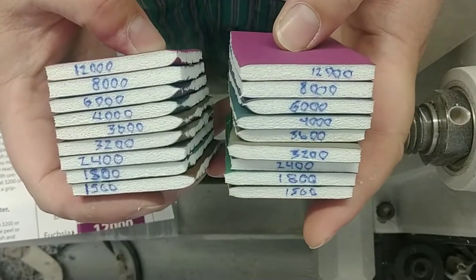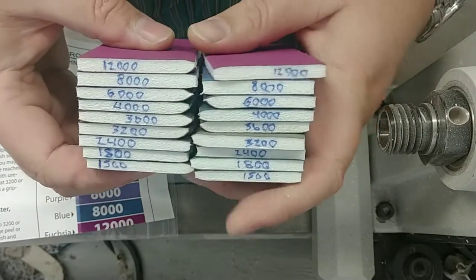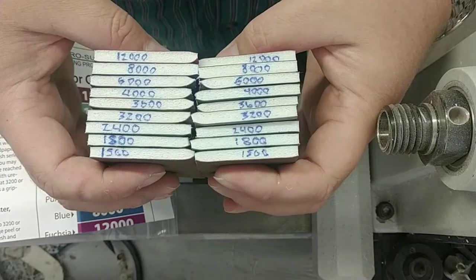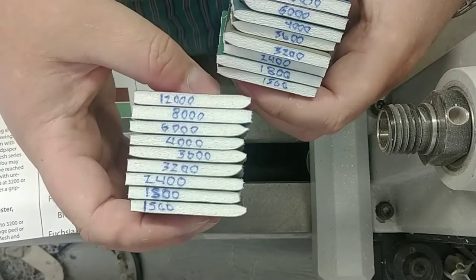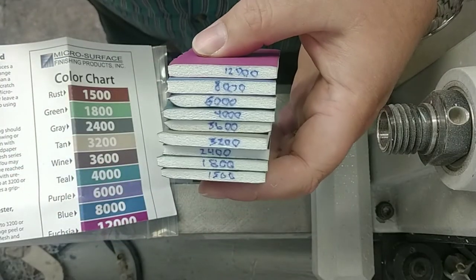Now you can see I've got two sets with numbers on both sides — which is why you number both ends of your pads, because now I've got two sets of exactly the same pads. I'll take one set, put it in a drawer in the plastic bag, and save it for later. The other set I'll put over here on the side, ready for use.